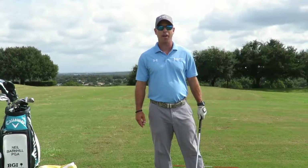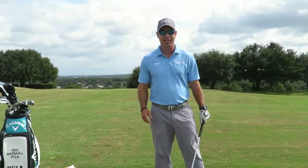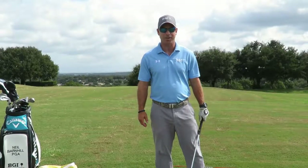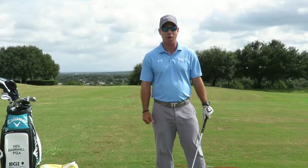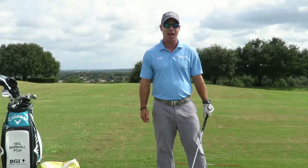Hey everyone, this is Neil Barnhill with the Barnhill Golf Institute helping you find your winning way. Today we're going to talk about one of my most favorite shots to hit in golf, which is the knockdown shot or the stinger. It's a great shot to have in your bag. There are some setup things that you have to do and I'm going to give you some tips and drills on how to hit this shot.